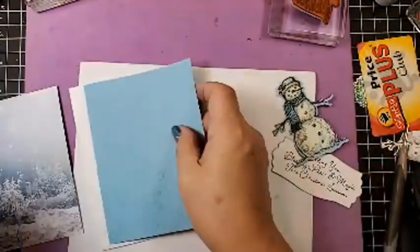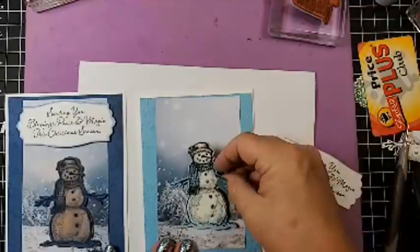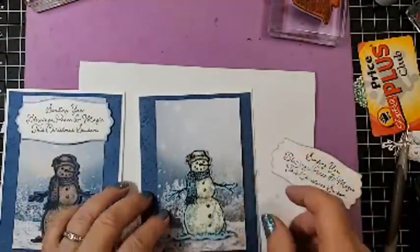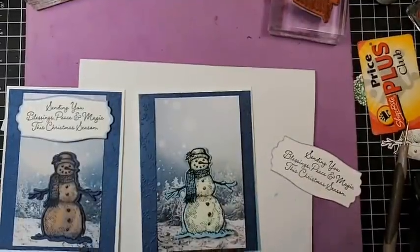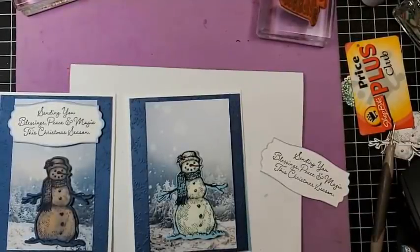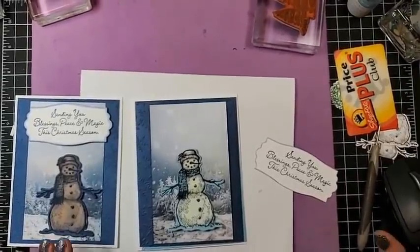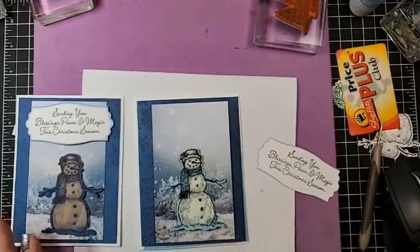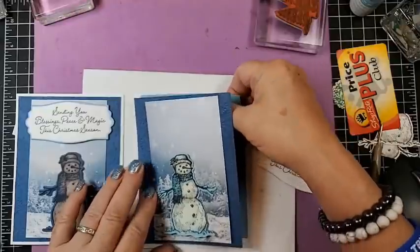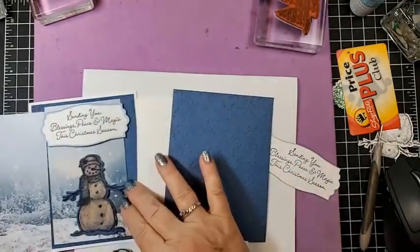I couldn't decide which I was going to do, so you guys can tell me. The snowman would be like that — that would be the background — or that would be the background. I think I like the lighter one. What do you guys like? Darker, darker — okay, we're staying with the dark. I'll use the lighter one for something else.